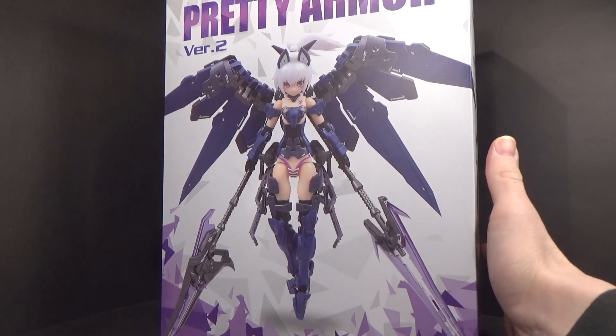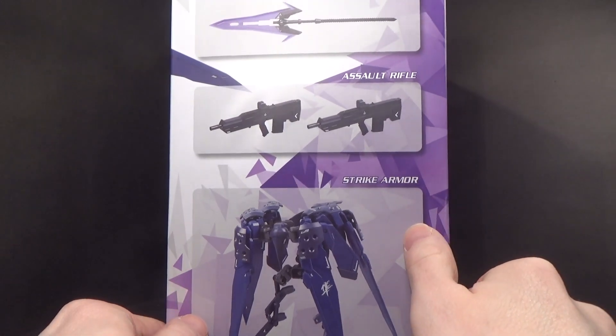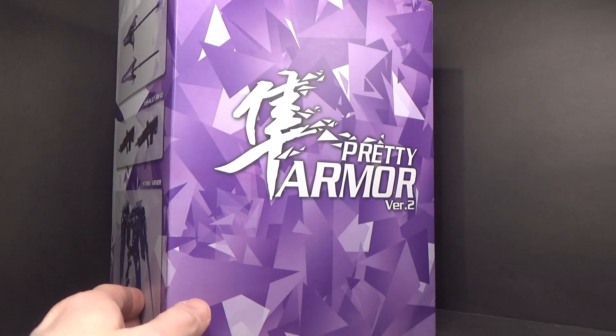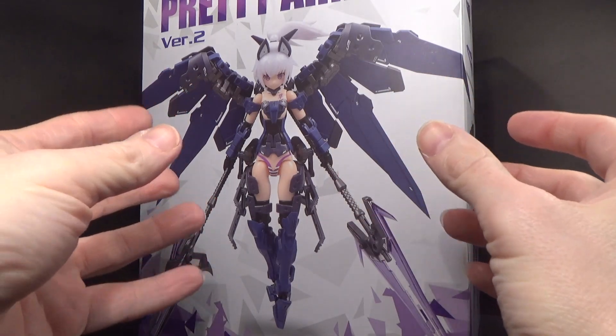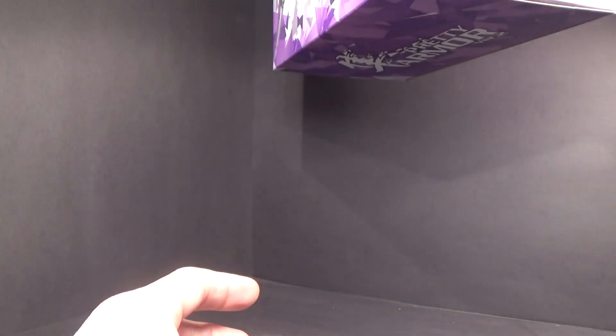And then here you've got strike armor, assault rifle, and strike spears. And then just pretty armor version 2. So yeah, another, I'm assuming, conglomeration of Freemar Girls. So, why the heck not?